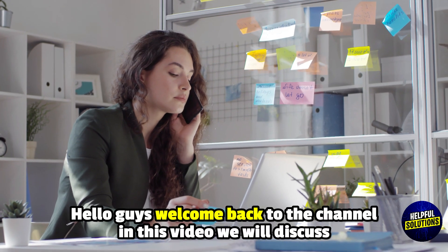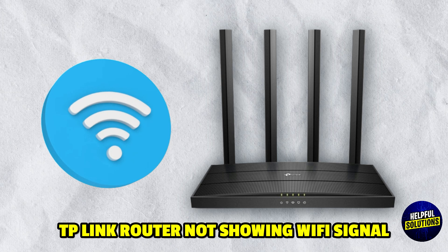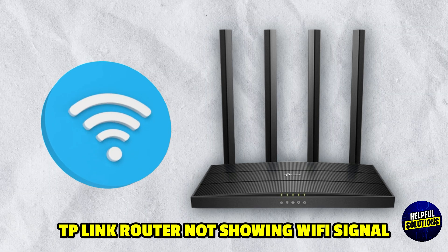Hello everyone, welcome to Helpful Solutions. In this video, we will explain TP-Link Router Not Showing Wi-Fi Signal and the Ultimate Step-by-Step Fixing Guide.